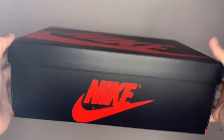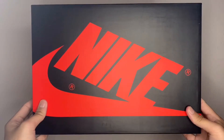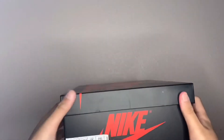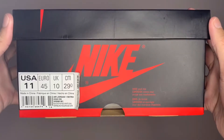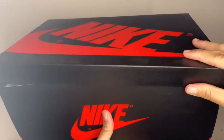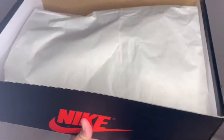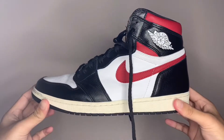Welcome to another video. I've been kind of bored lately, trying to figure out what kind of videos to make. I don't have any new shoes, so I thought I'd make a video about an old shoe. This is a shoe that came out about one year ago — and that shoe is the Jordan One Gym Reds.